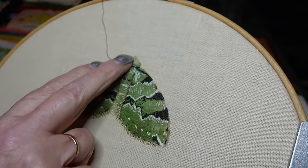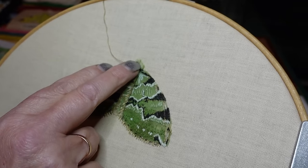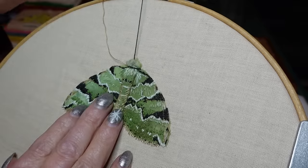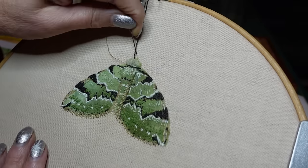Now I'm going to start with the black and just do the front of the moth — the mouth parts on here — because that'll keep that down.